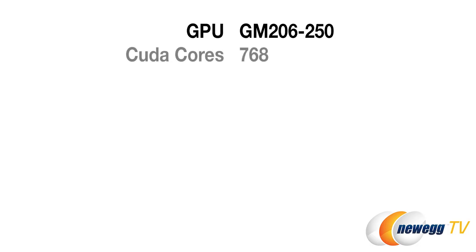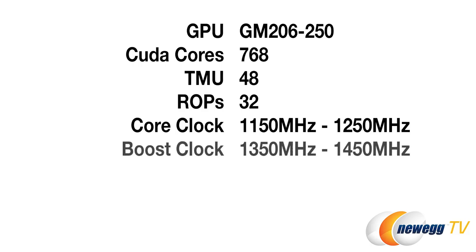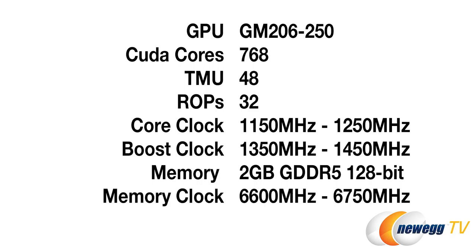The GTX 950 contains 768 CUDA cores, 48 TMUs, and 32 ROPs. The core clock speed is 1150 to 1250 MHz and boost clock is 1350 to 1450 MHz. Memory-wise, this model has 2GB of GDDR5 RAM that operates along a 128-bit bus, with a memory clock between 6,600 MHz and 6,750 MHz. Talking power, it features a 90-watt TDP and an 8-pin power connector.